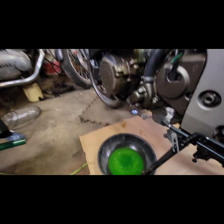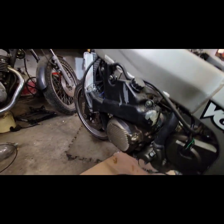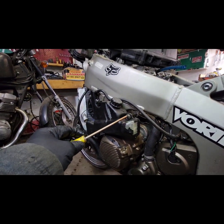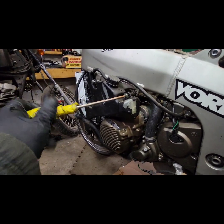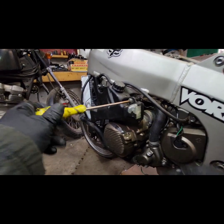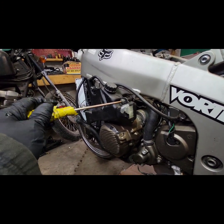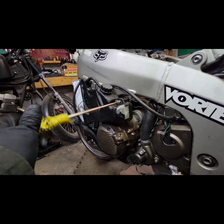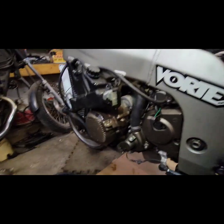Now we continue to remove the other clamp from the front hose. Now to remove the overflow bottle. This overflow bottle also has a crack right here, but we'll probably be able to save it — maybe use some plastic JB Weld or something similar just to seal that up. That should work fine. Not that important for the build.